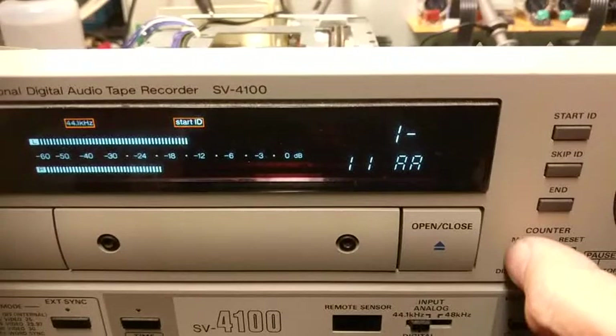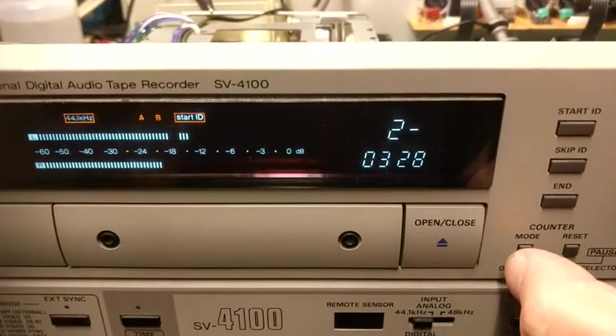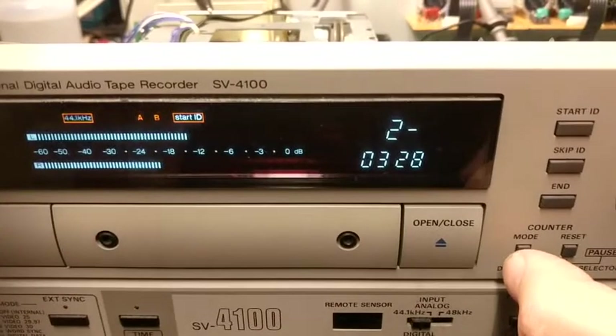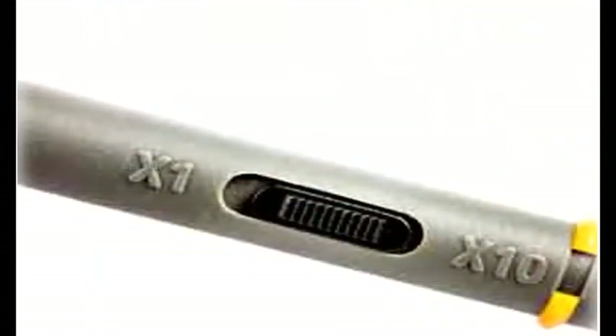Please note that the first error rate of 328 is due to the scope probe being in the x1 rather than the x10 position. Had the probe been correctly set, the error rate would have been no higher than double digits.